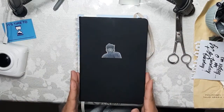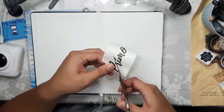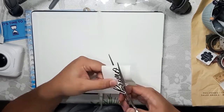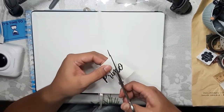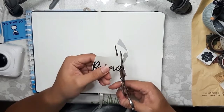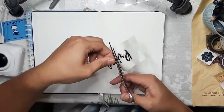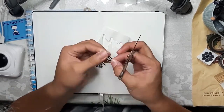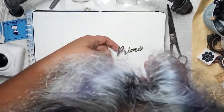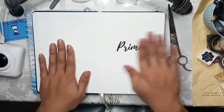Right now I found that my reason to bullet journal is not just for art but to actually plan out my life — to make it useful, not just for aesthetics. I want to squeeze out my creative juices and I hope I'll be able to finish my bullet journal this year, improve my art, and also my content creation.